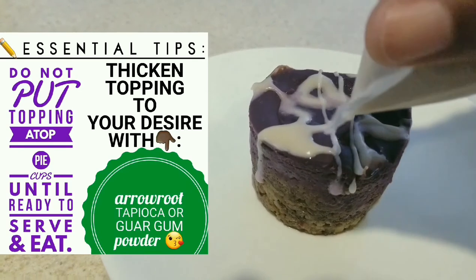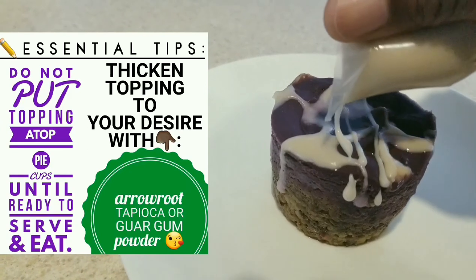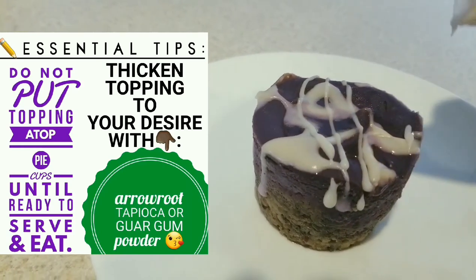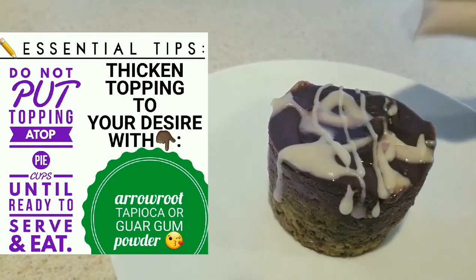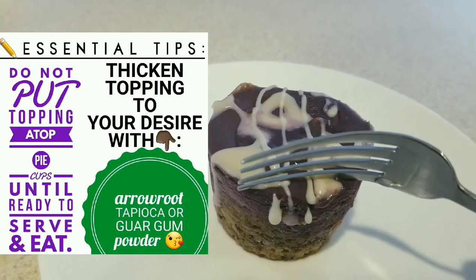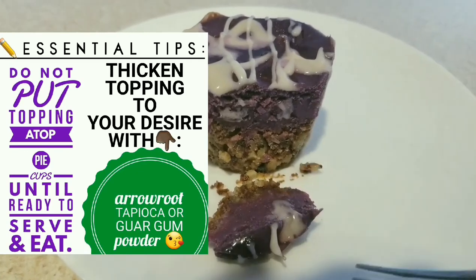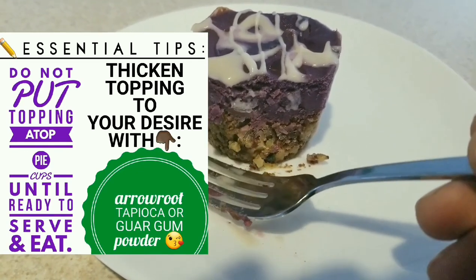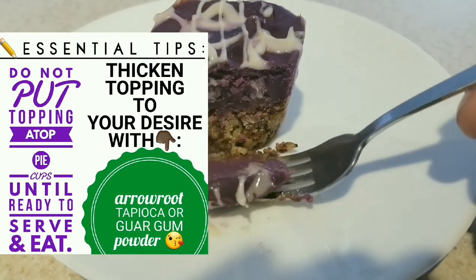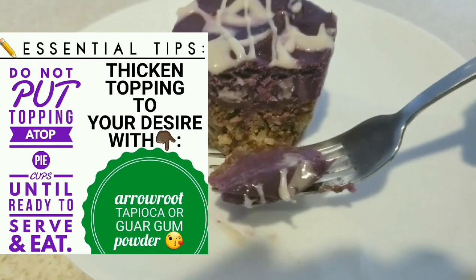Here are some tips for the icing: do not put the icing on top of all the pie cups unless you are ready to serve and eat them. It is best to keep these pie cups in the freezer instead of the fridge, though that depends on how you like your desserts. If you want the topping to be thicker, you can add arrowroot, tapioca, or guar gum powder and more icing sugar. This dessert has a combination of sweet, salty, and aromatic flavors, so decide what balance you are looking for.